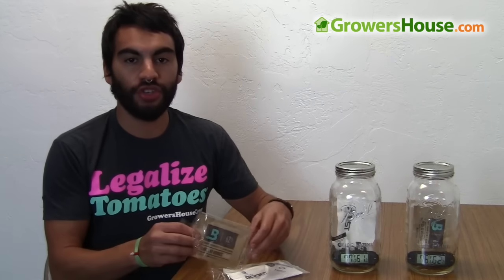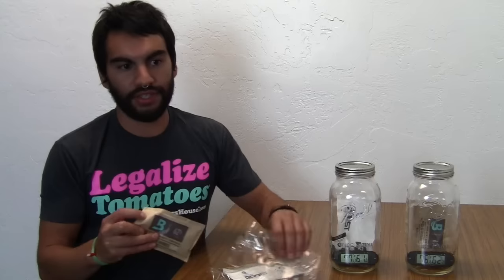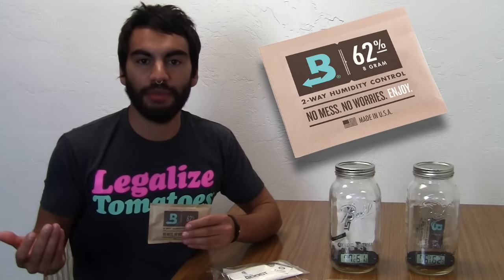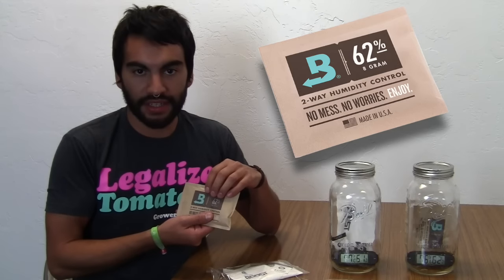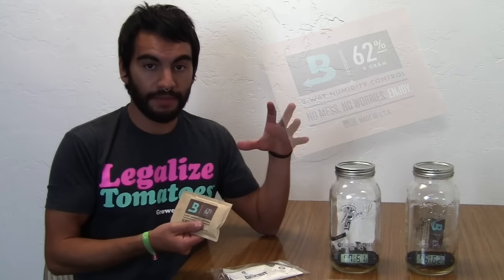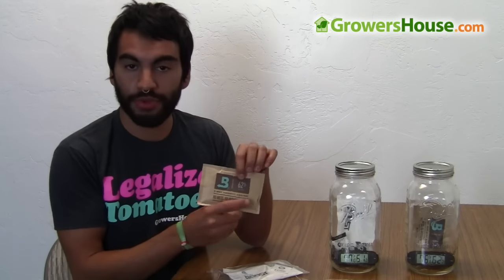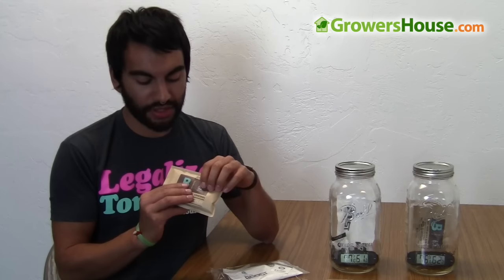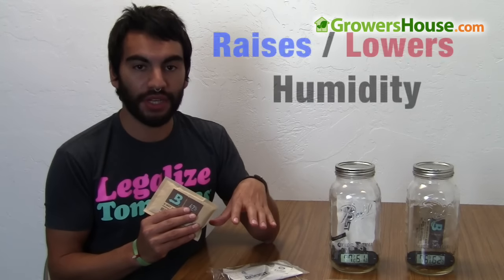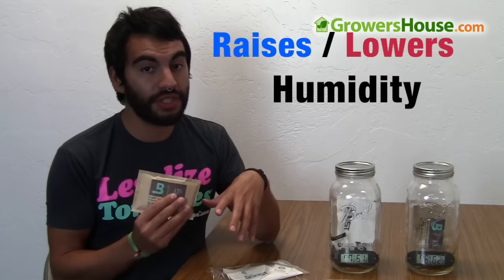If you guys aren't familiar with Boveda Packs, they are known as a two-way humidity stabilizer. You put these in any closed environment, and if the humidity is too high — let's say this one's at 62% and your humidity is at 70% — it'll bring the humidity down to 62%. If the humidity is 50%, it'll bring it up to 62%. So it has the ability to both raise and lower relative humidity within an enclosed environment.